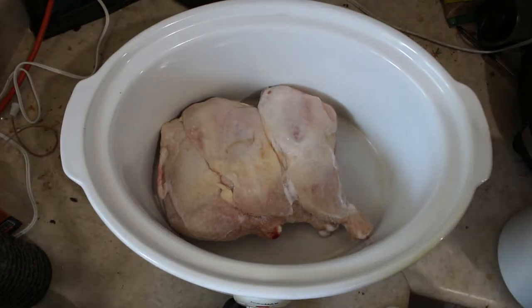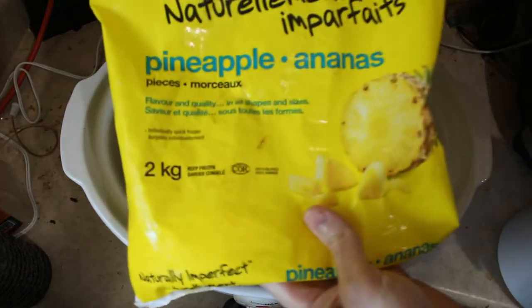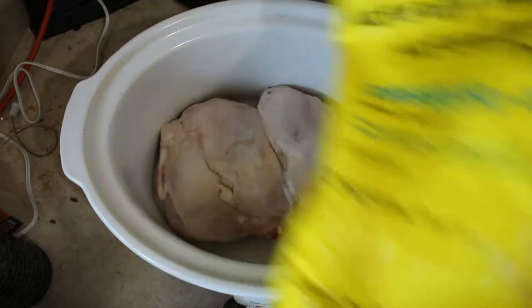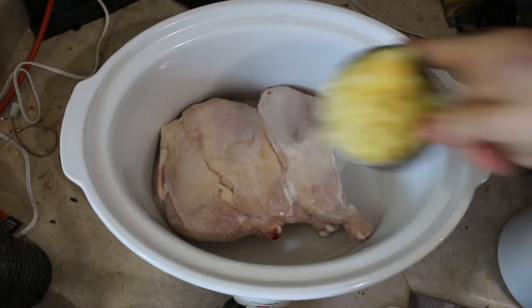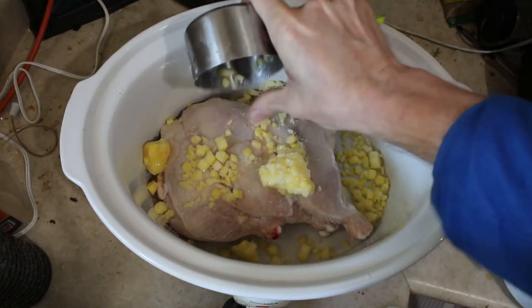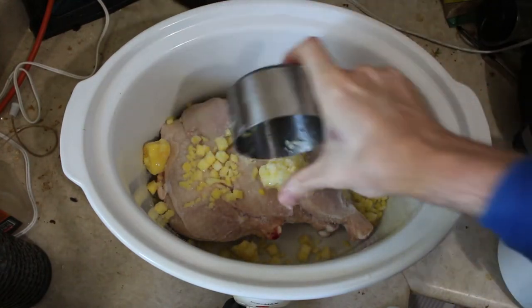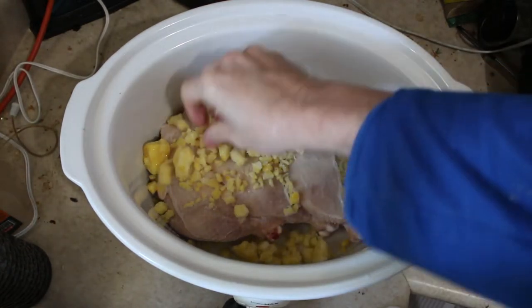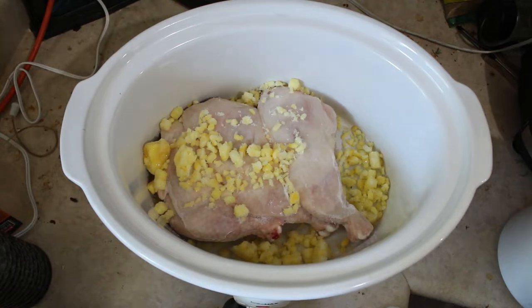I'm going to add some frozen pineapple bits. The pineapple will break down as it warms up.